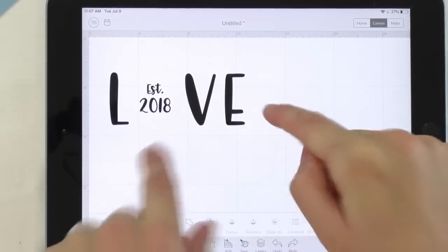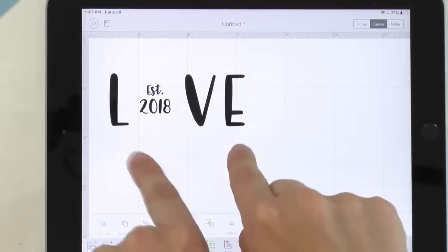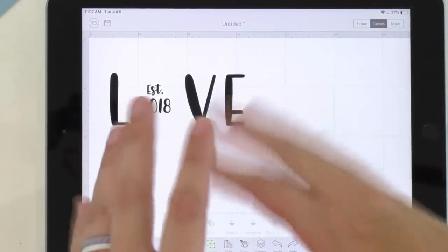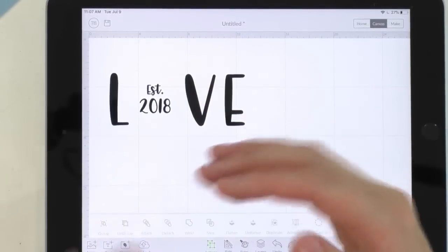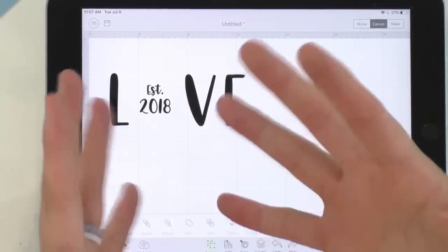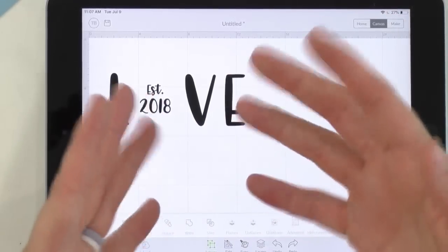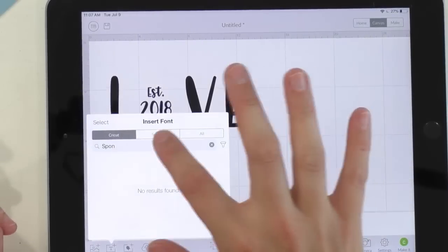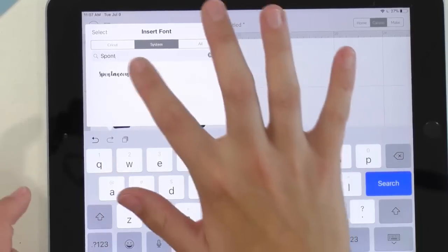If you want access to this font and almost 200 more, you have to be a yearly member. You get all the normal perks that monthly and six-monthly members get, plus access to fonts, three free e-courses, and a free commercial license. That commercial license helps you build a business and make money with your Cricut — you can sell on Etsy or Facebook yard sales, whatever you'd like.